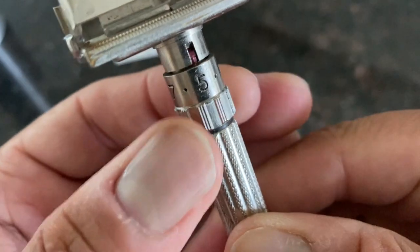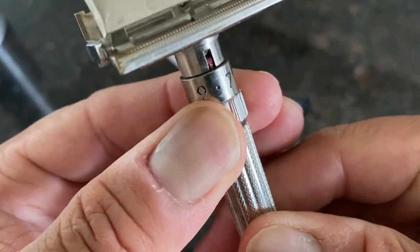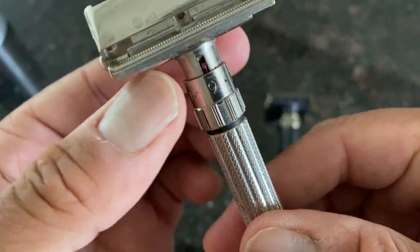What's better — vintage or modern? We'll figure it out today. Let's get right into it. I'm going to set the adjustment on both blades to their most aggressive setting. On the Fat Boy, it goes up to a setting of 9 — you can see that on the collar — down from 9 to 1.